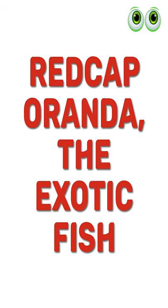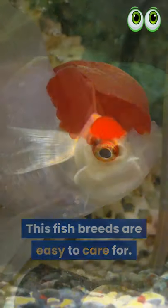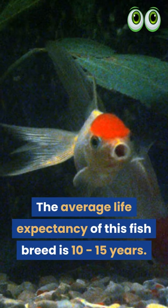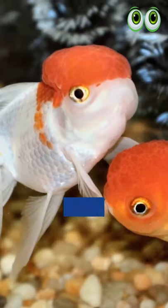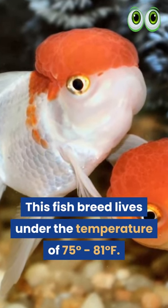Redcap Oranda, the exotic fish. This fish breed is easy to care for. The average life expectancy of this fish breed is 10 to 15 years. This fish breed lives under the temperature of 75 degrees to 81 degrees Fahrenheit.